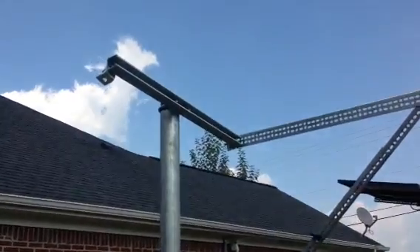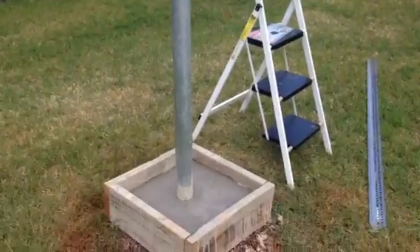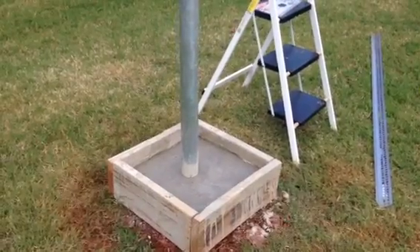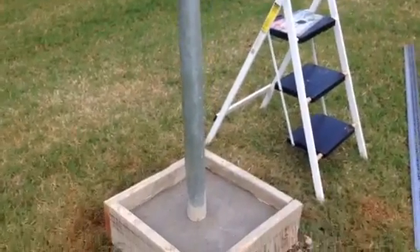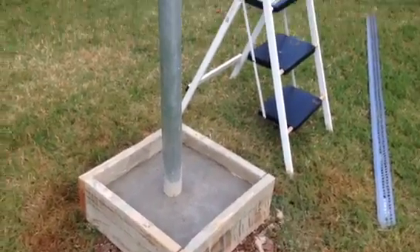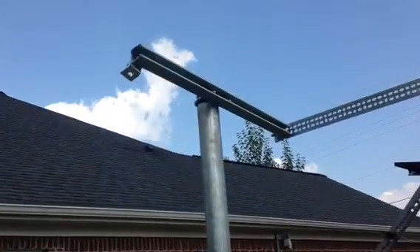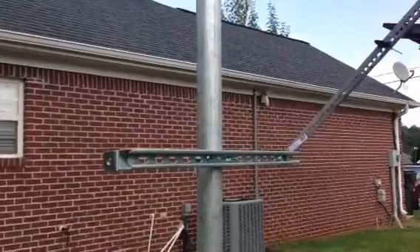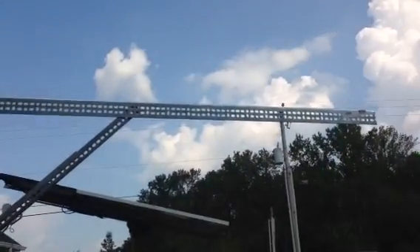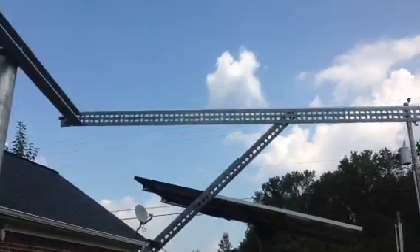Hello again YouTube, I'm back with another video. In this video I've decided to go with another pole-mounted system. I went to Home Depot and got a two and a half inch steel pipe, set it in some concrete as you can see right there. I also got some super struts from Home Depot and I'm going to mount it in a side pole-mounted position, and as you can see I've got some angle iron there.